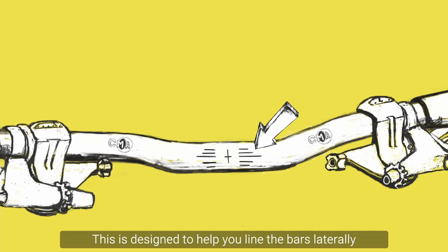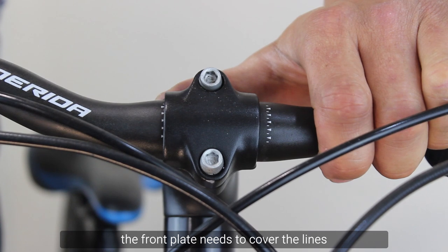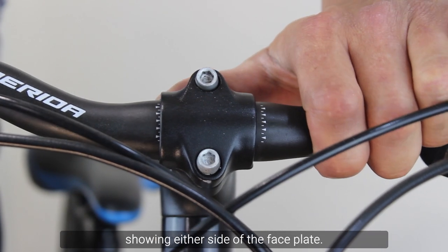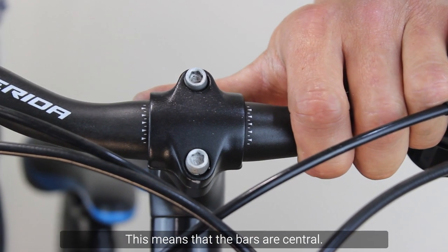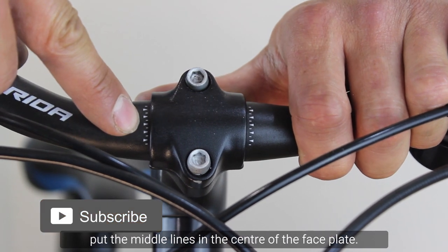The lines are designed to help you align the bars laterally so that they are central, and also for the correct rotation. For lateral alignment, the front faceplate needs to cover the lines with an equal amount showing either side of the faceplate. This means that the bars are central.